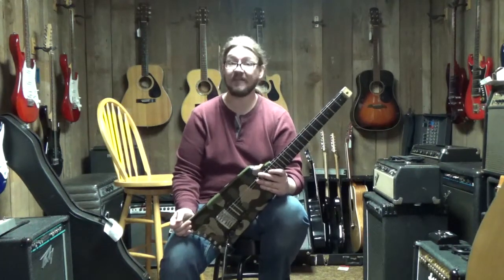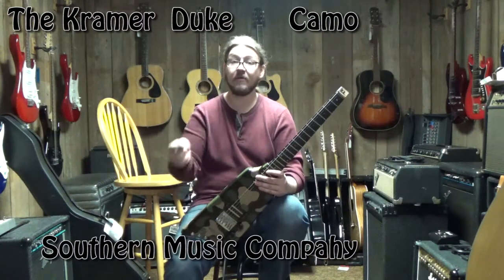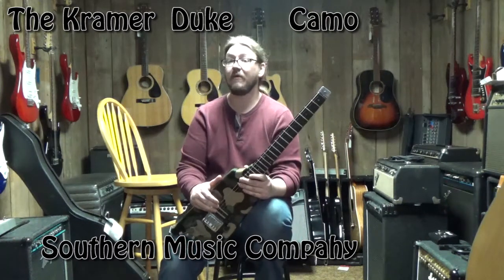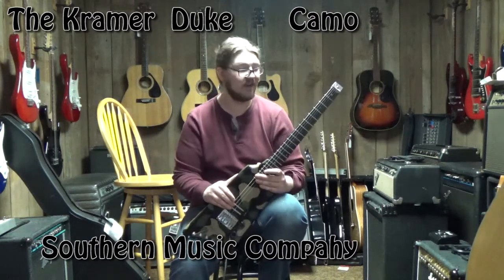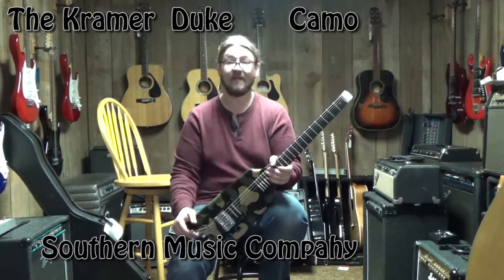If you guys are on Reverb, scroll down and you can see all the detailed pictures we're going to put up for you. If you want to click over to our YouTube page, you can see all the videos for all the neat stuff we have. If you go over to our Facebook page, you can see in-store specials and keep up with us there. Thank you all for watching — I certainly appreciate your time, and we'll have more cool stuff coming up soon.